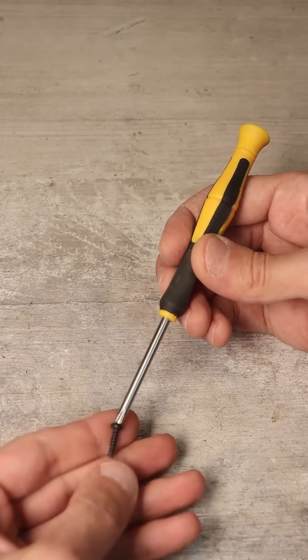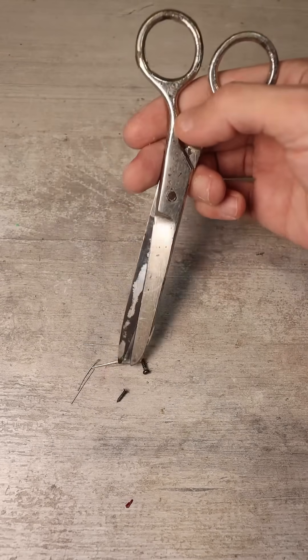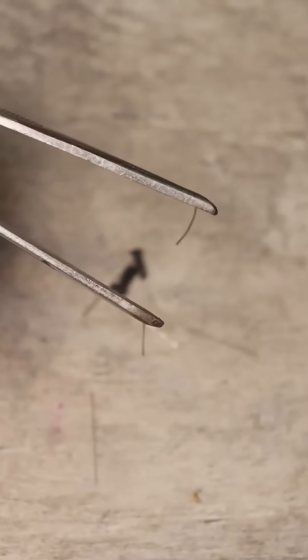Using a magnetized screwdriver can sometimes be very convenient. However, when all sorts of small metal objects stick to wire cutters, tweezers, or scissors, it can be annoying. How to demagnetize a tool that doesn't need to be magnetized?